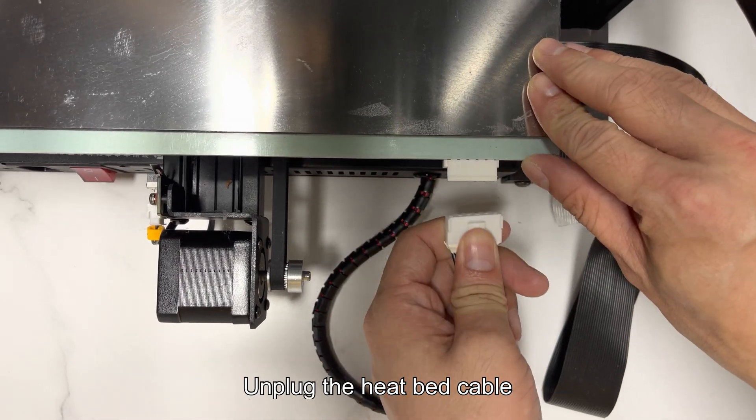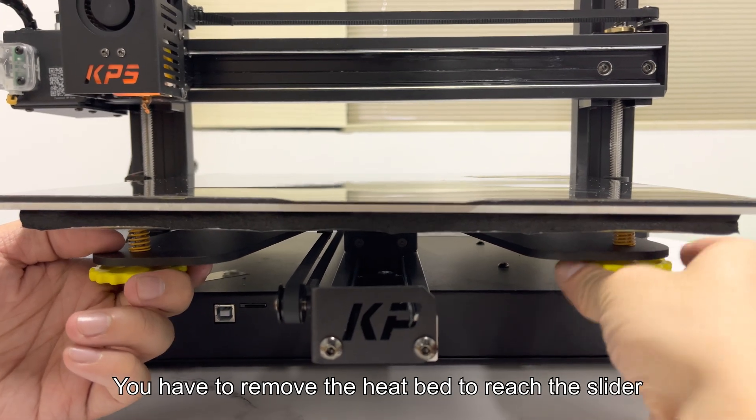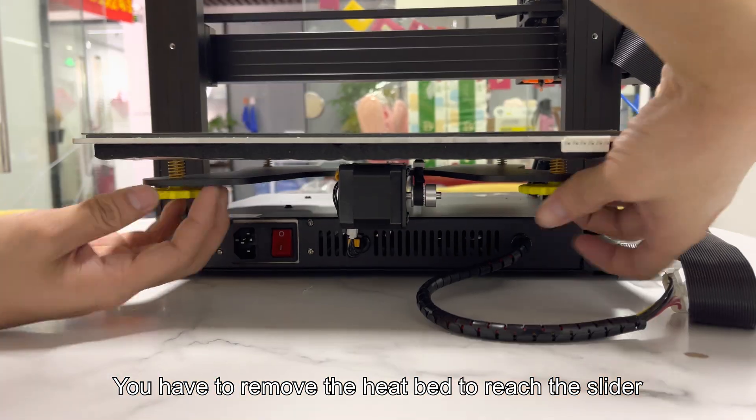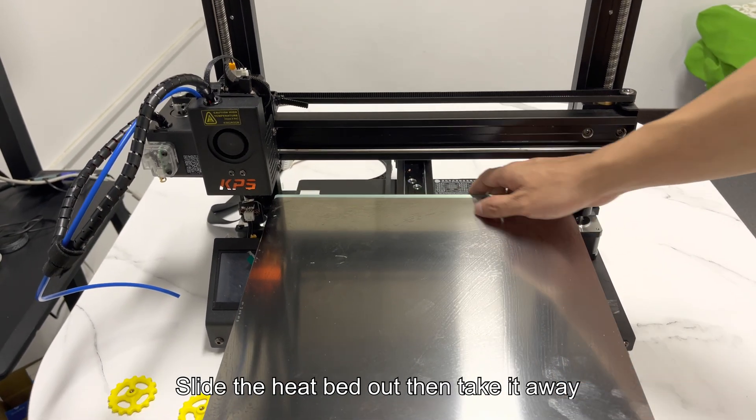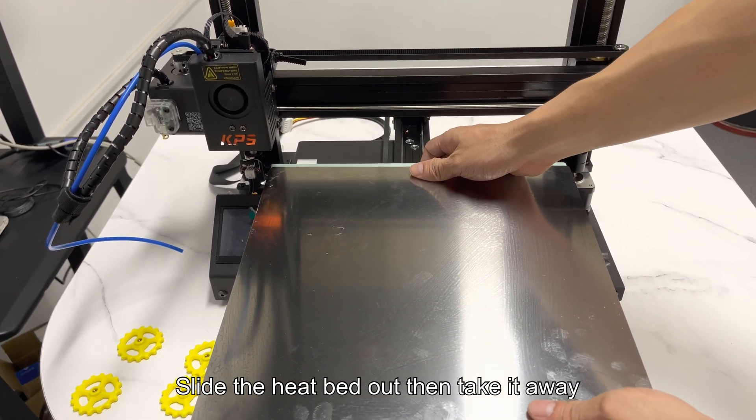Unplug the heat bed cable, then loosen the 4 knobs. You have to remove the heat bed to reach the slider. Don't forget to do the bed leveling after the process finishes. Slide the heat bed out and take it away.